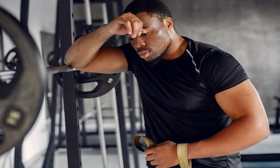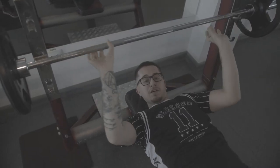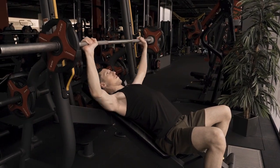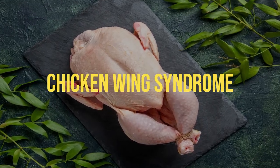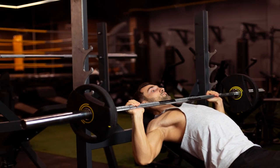Noodle arms. Weak triceps are like kryptonite for your bench press. When your arms feel like overcooked spaghetti, you won't be pressing much. The triceps are a primary mover in the bench press, responsible for extending your elbow and pushing that bar up. Last but not least, the chicken wing syndrome — if your elbows are flaring out like you're trying to impersonate a chicken, it's a surefire recipe for disaster. Flared elbows not only put excessive stress on your shoulder joints but also weaken your pressing power.